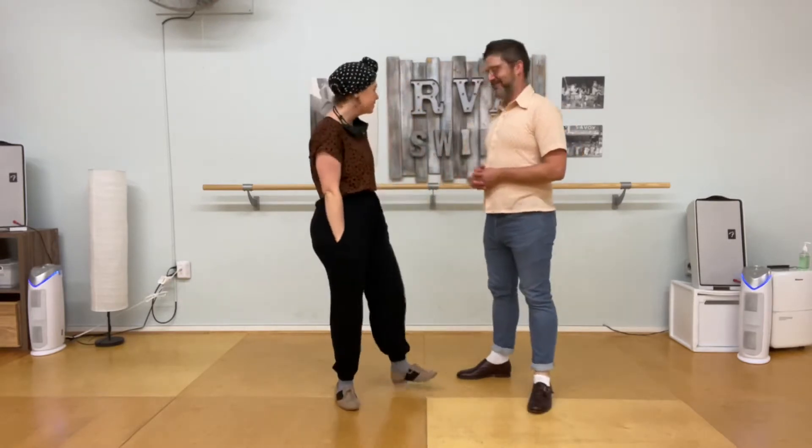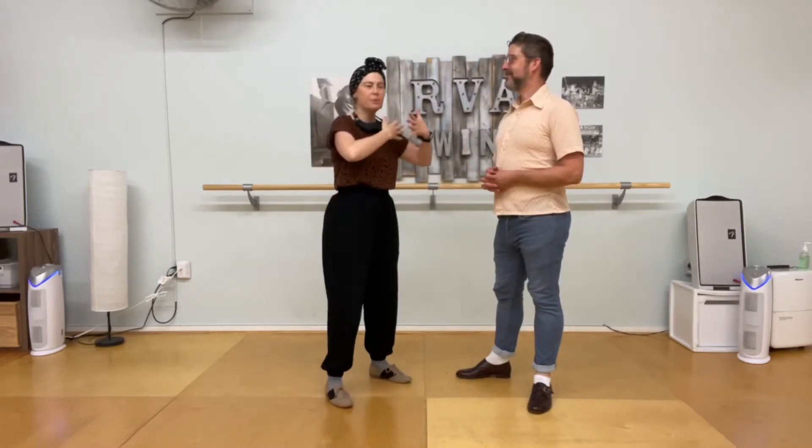Hi and welcome to the recap video from week three of Swing Dance Basics Balboa. We're working on a lot of pure Balboa stuff this month, which means our close embrace position with our partner.